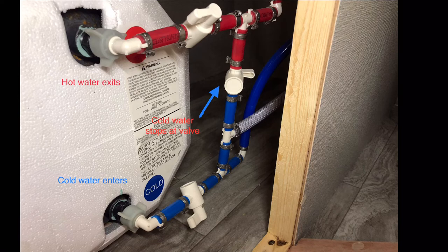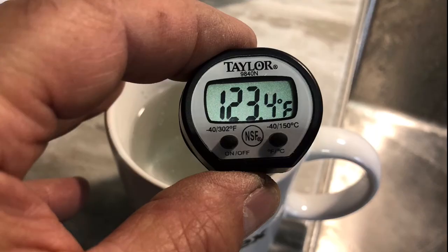Just remember, anytime you touch these valves you want to turn all three of them. After closing the middle valve and letting the water heater heat up, we tested it at the faucets. We're getting a good temperature here and I hope this helps out — thanks for watching.